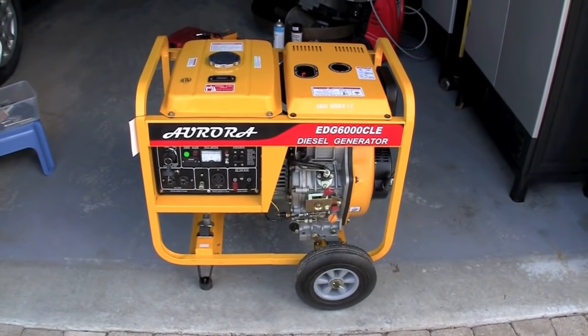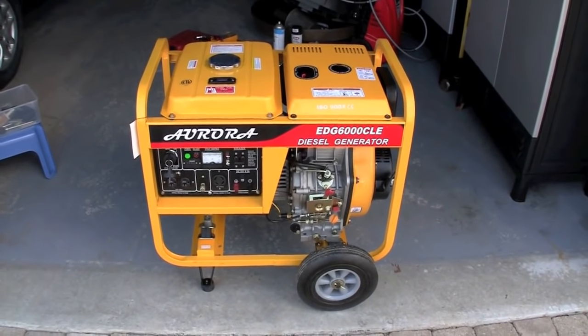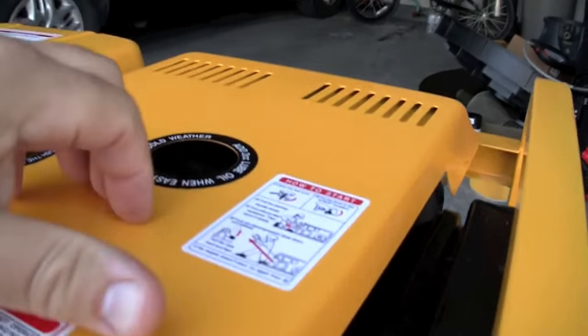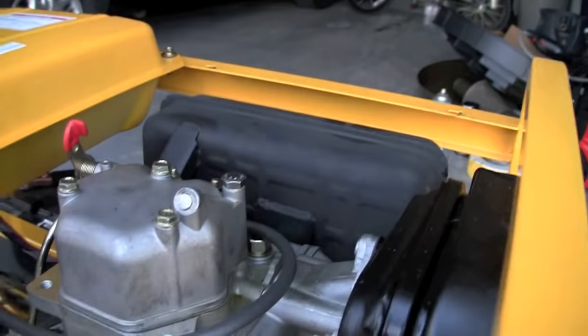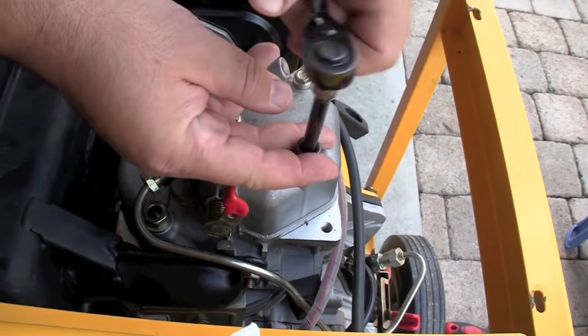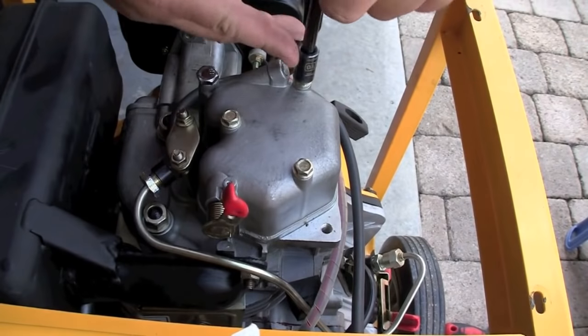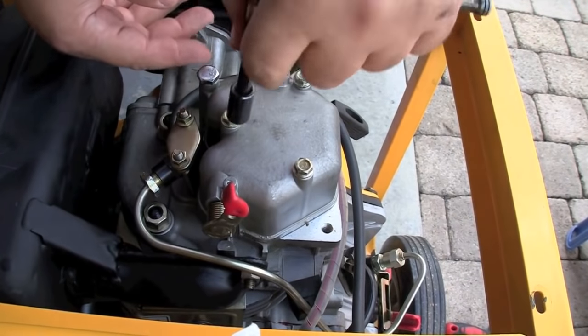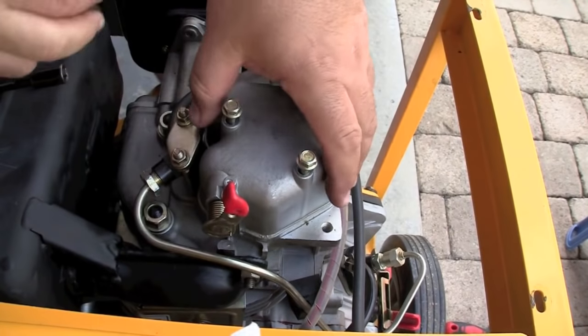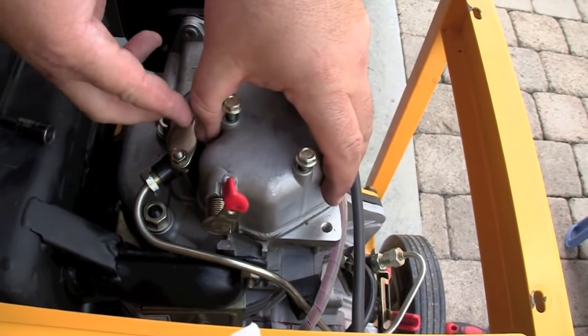This is required maintenance on every diesel generator — doing a valve adjustment. It's actually very easy. Undo the screws holding down the cover, remove the cover or open the top access hatch on your enclosed diesel generator. Remove these three bolts, which are the cover for the rocker cover where the valve adjustment screws will be. Very simple to remove.